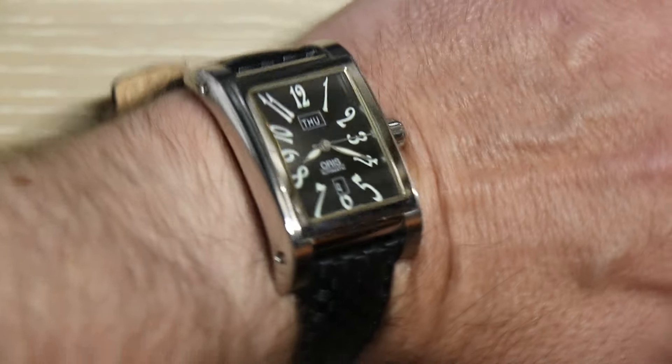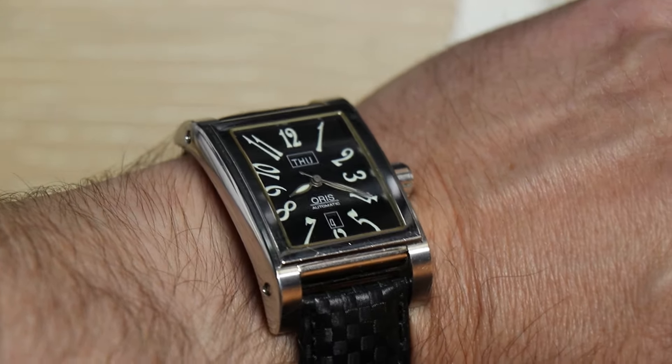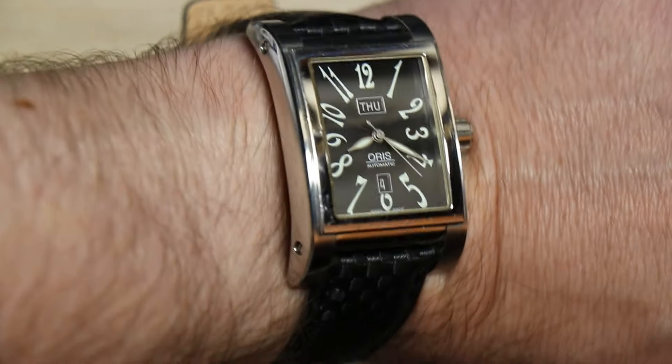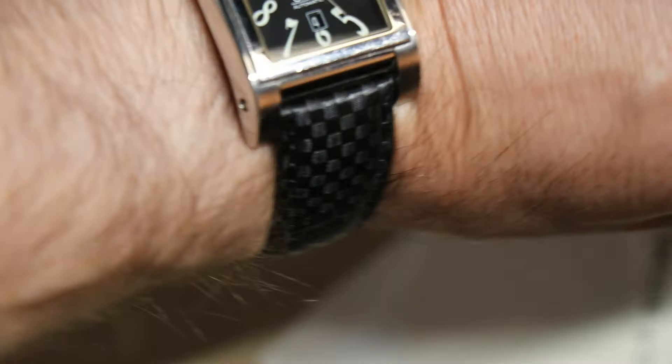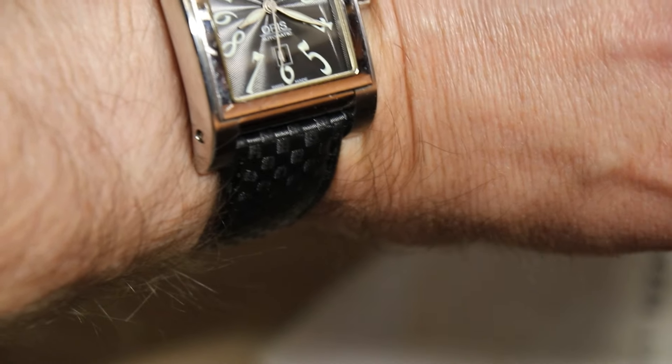Disappointed that it is black and not blue as it was advertised. Still in it for good money. Probably going to wind up selling it and saving up and buying a blue version — new, blue.